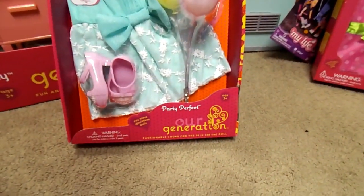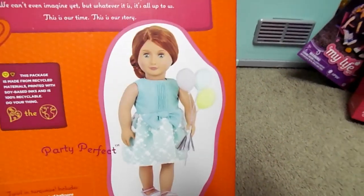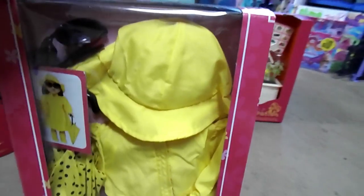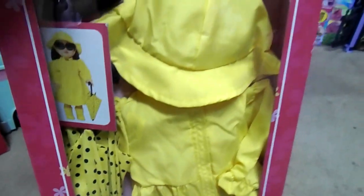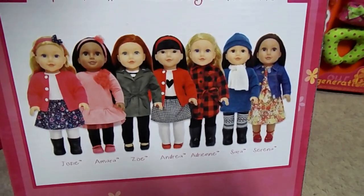Next we have the Party Perfect Our Generation set — comes with balloons, a dress, and really cute shoes. Next, I got this at Kmart. It is the Newberry — I'm hoping it will fit the dolls; I think it said it was for 18-inch dolls. It is a rain jacket, rain hat, rain boots, and a polka dot umbrella. This is the first outfit I've ever gotten from Kmart, so I really hope it works on the doll.